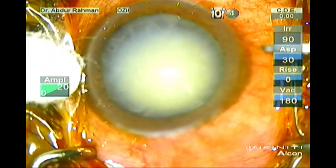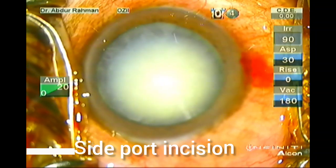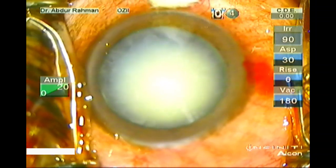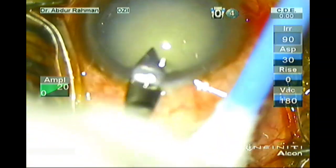Assalamualaikum, I am Dr. Abdurrahman Muhammad Alam. Welcome to today's cataract surgery insights. Today I am performing a cataract surgery in a white cataract.